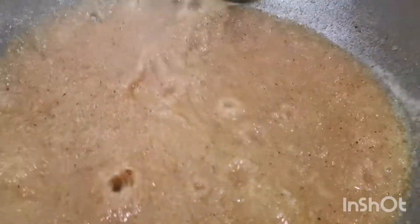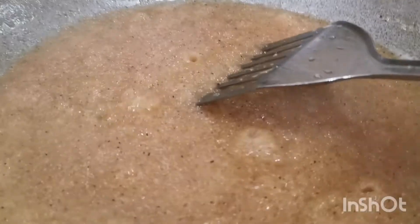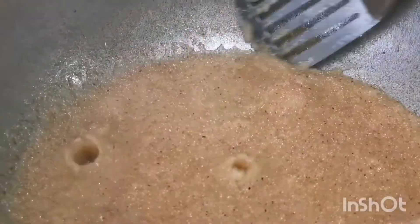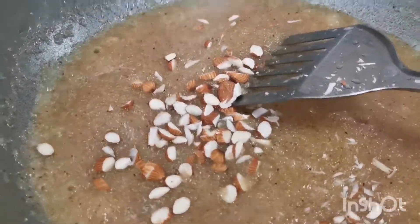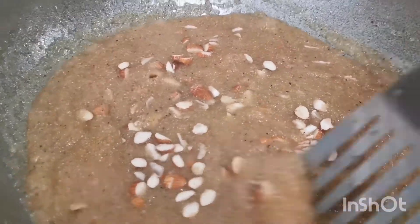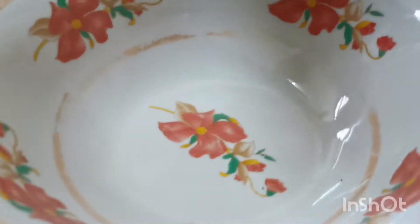Guys, this is so beautiful — look at the bubbles, I am showing it — this is a good way. Okay guys, you can add any dry fruits in it, crush them and add. My whole milk is ready, I will mix it up and then finish it.